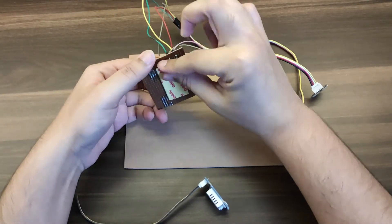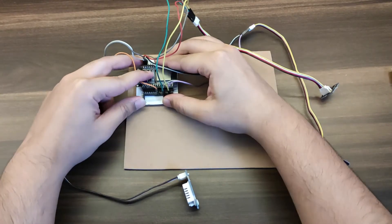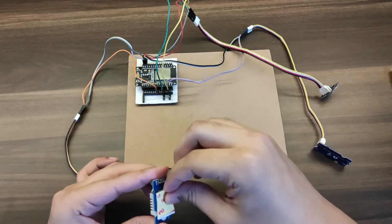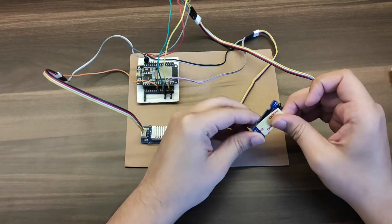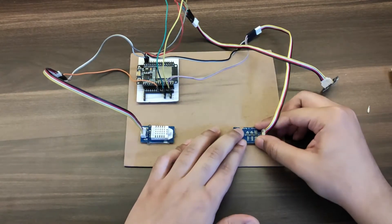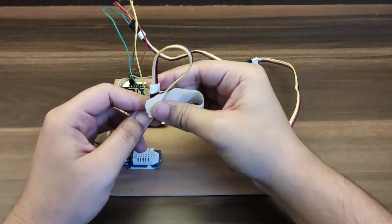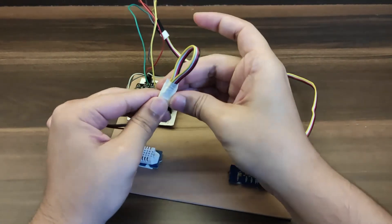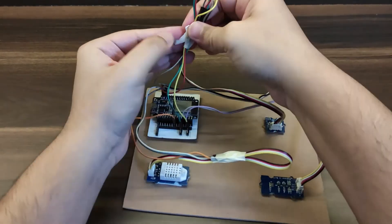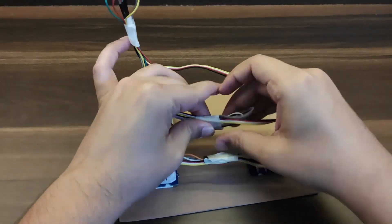To make things look neat, I placed the ESP32 with all the sensors on a piece of hardboard with double-sided tape. I also cleaned up the wiring using some tape, and that completes the hardware part, which was quite easy.